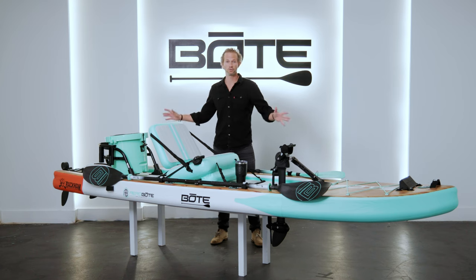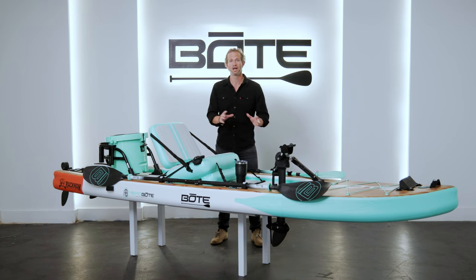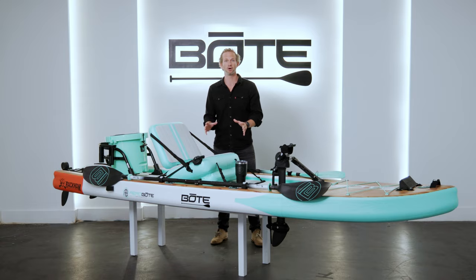Very simple modifications made this an extremely badass crossover hybrid kayak pedal drive SUP. I think it's one of the coolest things we make, and I'm going to walk you guys through what we've done, how you take it from SUP to kayak mode, and how it functions as a sit-down pedal drive crossover.